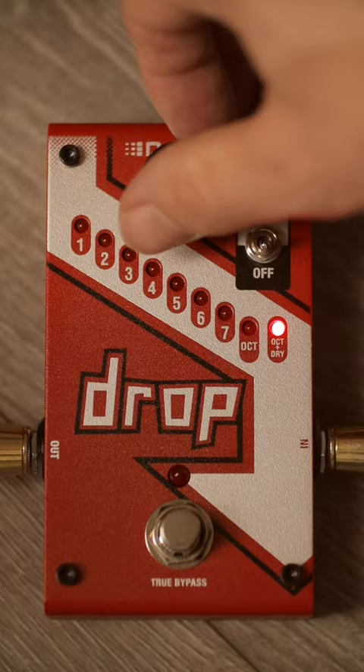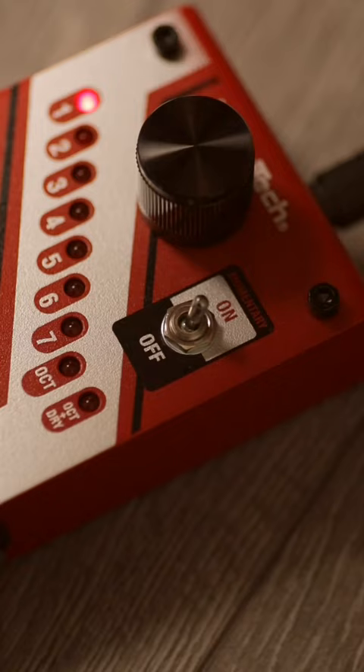However, with the momentary switch, you can set the pedal to only activate while you're holding the foot switch. Here's one of my favorite ways to use this pedal.